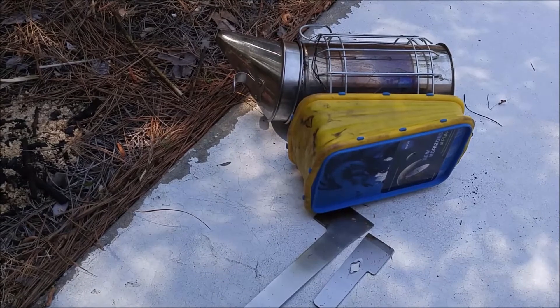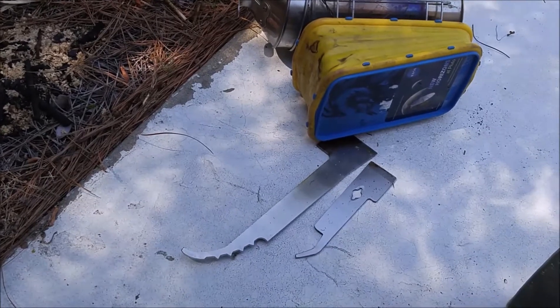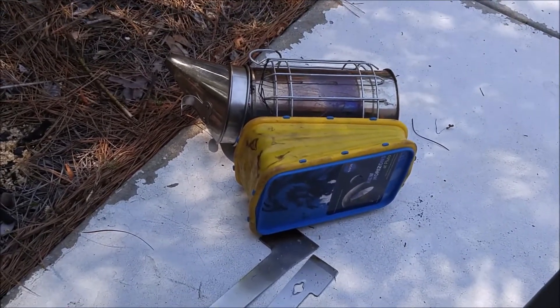My smoker is still lit. I turn it on its side because they say you can put it out that way, and it's pretty hot. I sanitized my tools — got pine smut all over them, how about that.